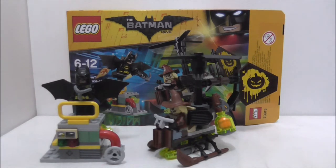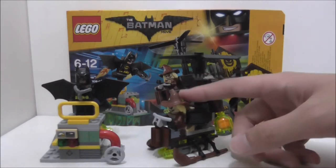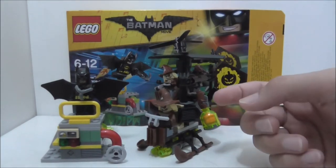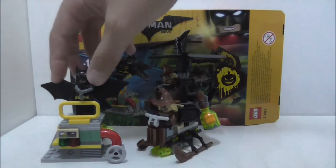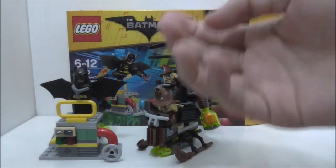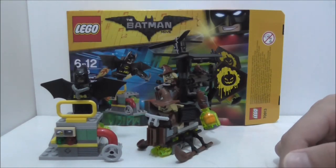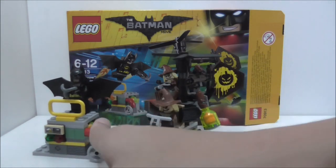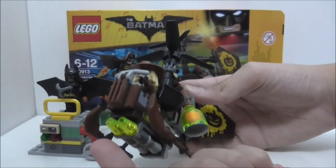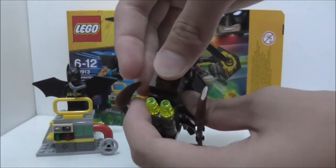So overall, the Scarecrow figure is definitely a very nice main figure. For Batman, it's kind of sad they used the black suit Batman because we've gotten too many of those, but the jetpack build is nice and the batwing piece is great too. I do understand why they used the black suit since you can't put on the belt piece with the jetpack attached. The side build I like, and the gyrocopter I do like as well, but it's very flimsy — some parts keep coming off because they're only connected to two jumper plates.